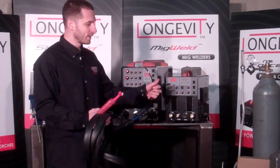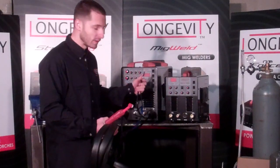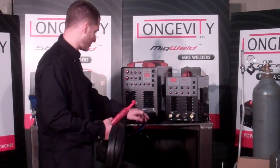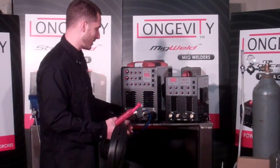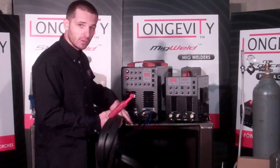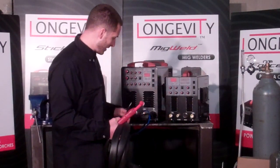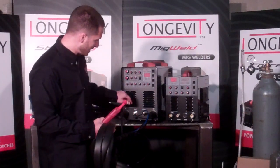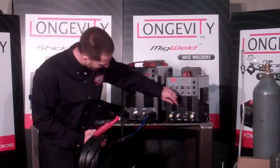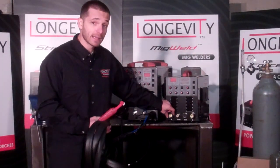These two cords on the TIGWELD 200DX model are for our water coolers, so you would actually connect the water cooler — one is the inlet, one is the outlet. You don't have to use a water cooler with this model, but it is an option. On this unit, you would simply connect the ground clamp to the positive, which is the right side, and then the torch to the negative.